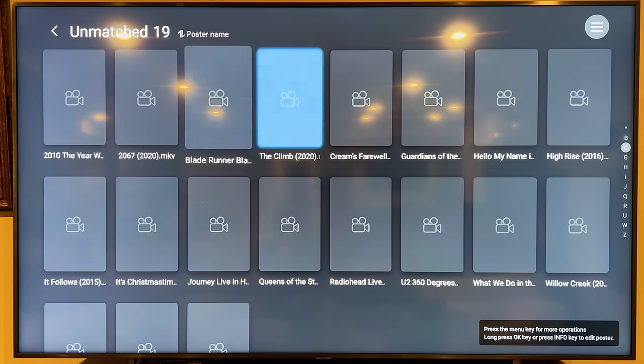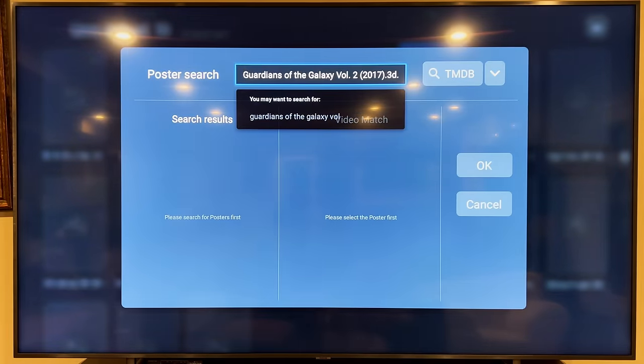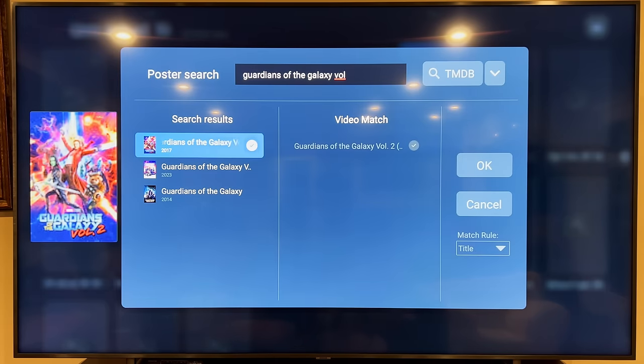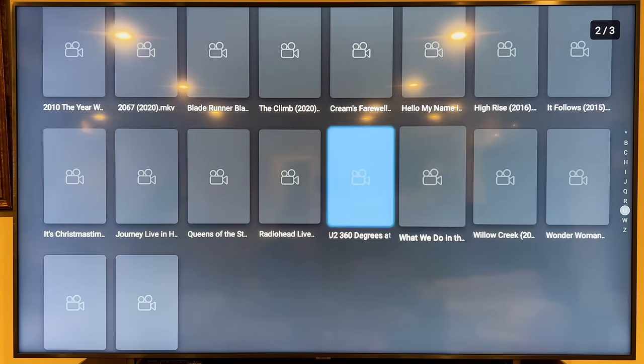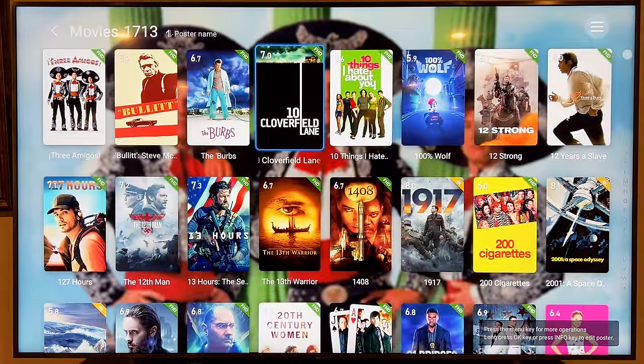Let me show you how to rematch an unmatched movie. If you long press on the remote on a title like Guardians of the Galaxy, you can hit 'Rematch,' select the correct one — in this case Guardians 2 — hit OK and it takes a second to save. It's a little tedious, but honestly it matched 98–99% of everything, so maybe an hour of going in and fixing the stragglers would cover them all. Pretty painless overall.